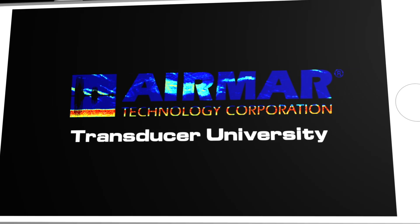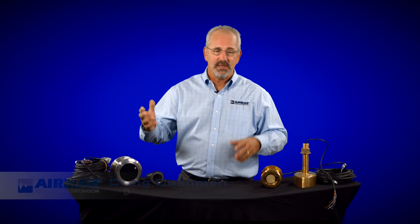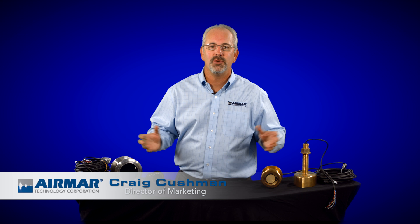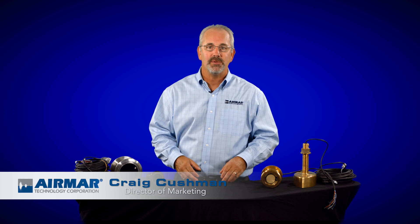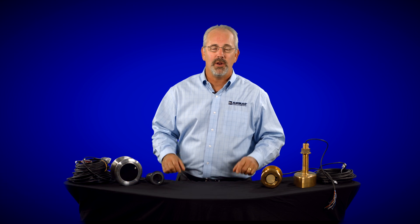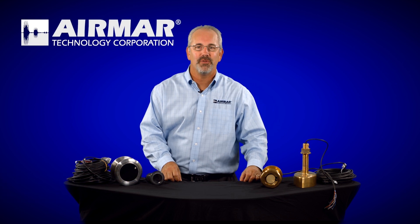Let's talk about the Airmar product line and how we name our products. There's a lot of confusion — people don't know what Bs, TMs, Cs, LHs, and LMs mean. There's an alphabet soup that goes along with our names, and some people get confused and want to know why. Here's a quick explanation for that.